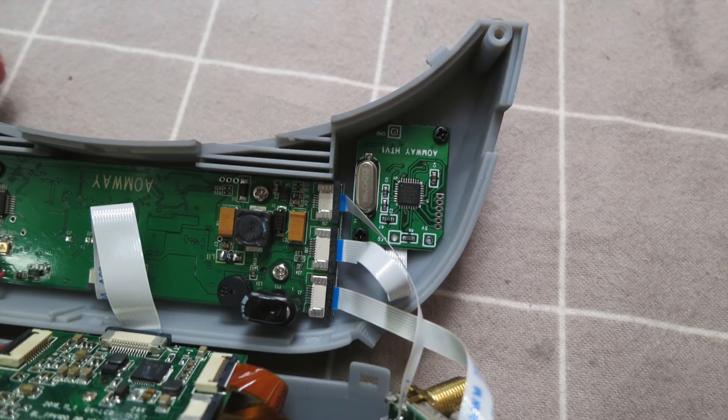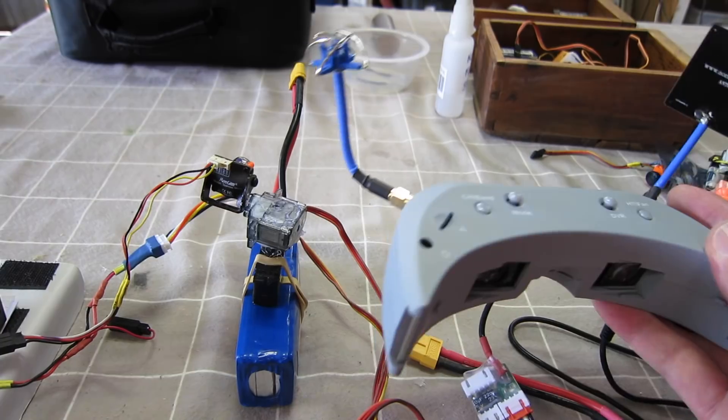Also in the package you get the cable that connects between the goggles and the transmitter — that's a PS2 to 3.5 plug. And you get two spare knobs as well, which I guess some goggles may come without.